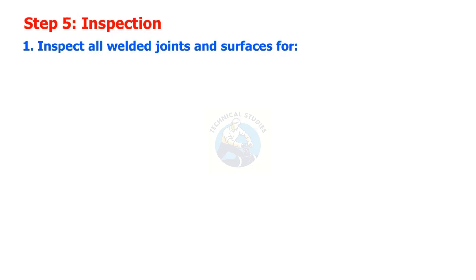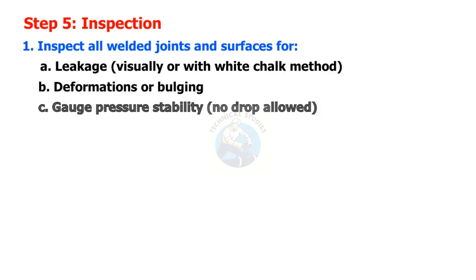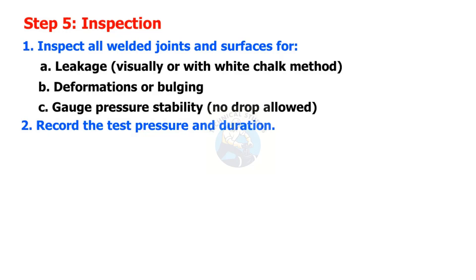Step 5: Inspection. Inspect all welded joints and surfaces for leakage — visually or with the white chalk method — deformations or bulging, and gauge pressure stability; no drop is allowed. Record the test pressure and duration.